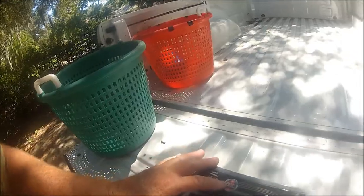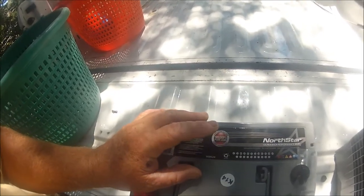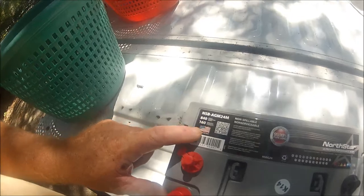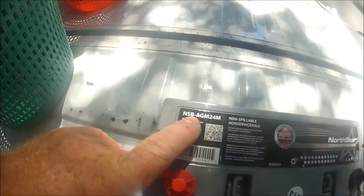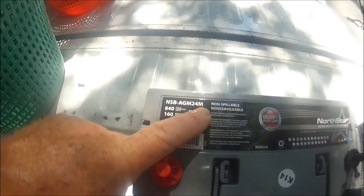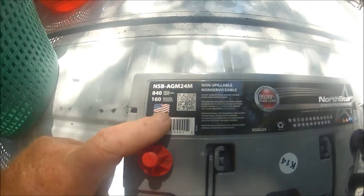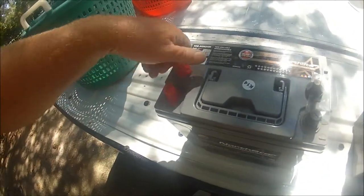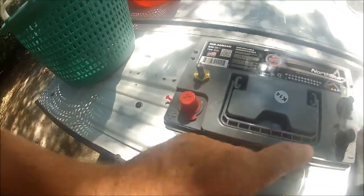I wanted batteries that fit exactly like the ones I had before. My last batteries lasted eight years, so I get life out of my batteries. You'll only get life out of yours if you get batteries made for long life. North Star batteries — here's the big deal: 99.99% pure lead, made in America. Model number NSB AGM 24M, 840 cold cranking amps with 160-minute reserve capacity.